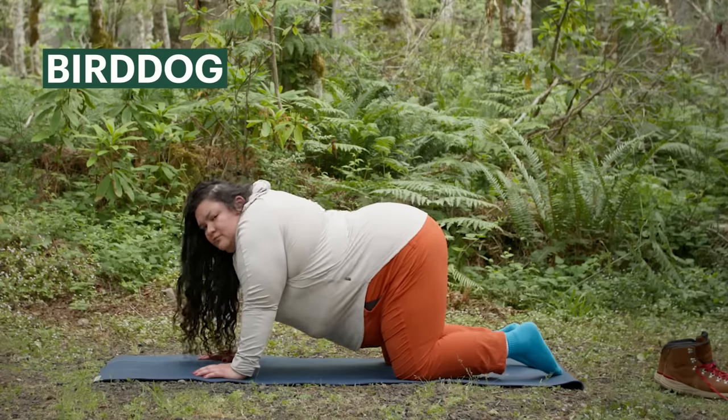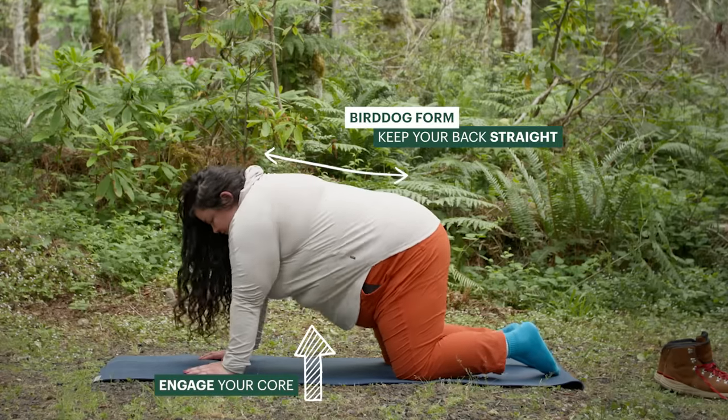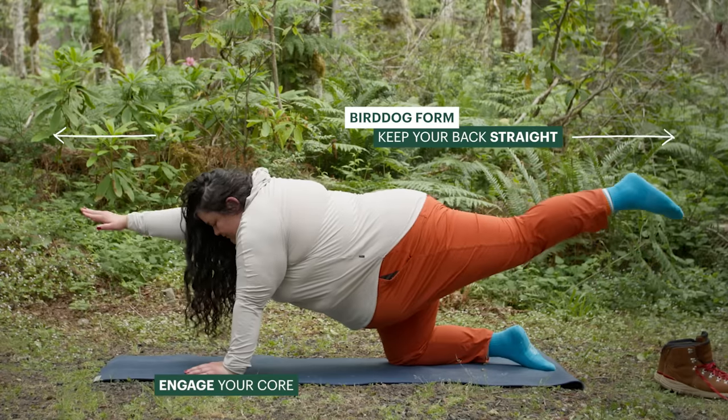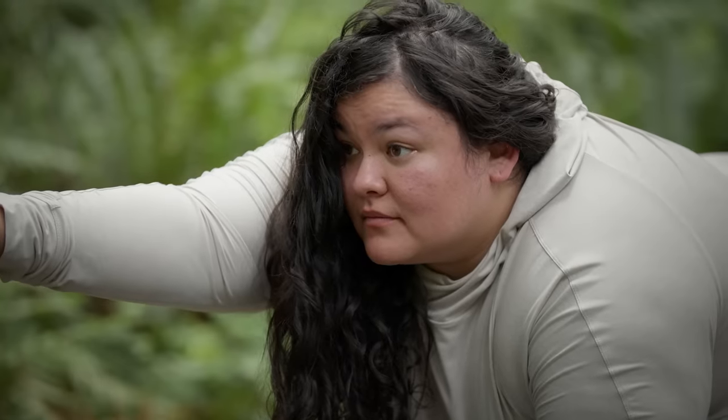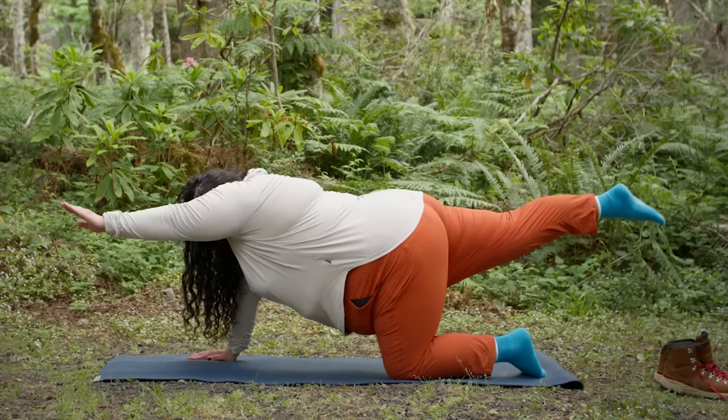For strengthening my core, I like the bird dog. To do this exercise, start on your hands and knees. Make sure to engage your core and keep your back straight while you extend one arm in front of you and the opposite leg behind you. Come back to center, still holding that core, and then reverse sides.